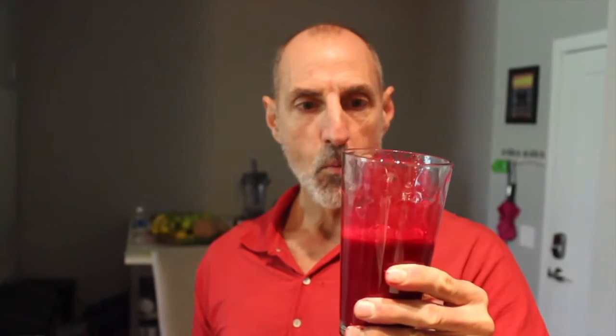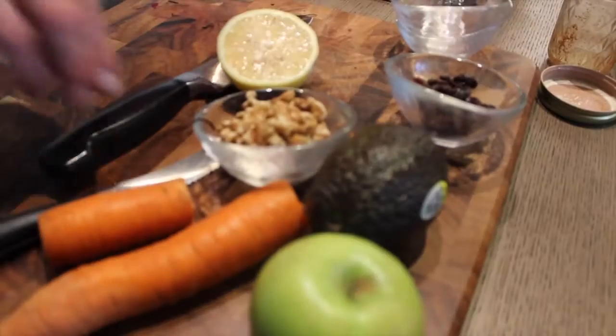Now I pour that into a nice mug and there you go. I've just taken a nice big sip. Wow — it is amazing, there's so much flavor.